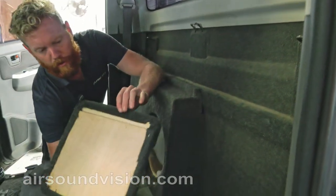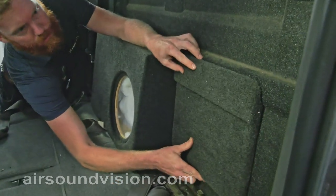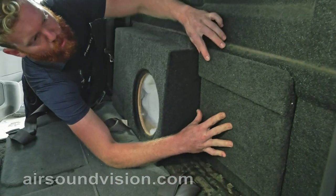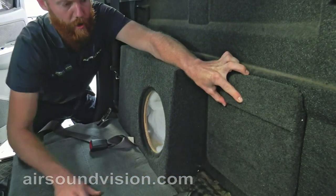Included with the sub box is this panel here, which is for mounting an amp. In a similar way it just goes straight onto the back wall, and has this recess to go around the bar, and you can bolt straight into it and mount your amplifier there.